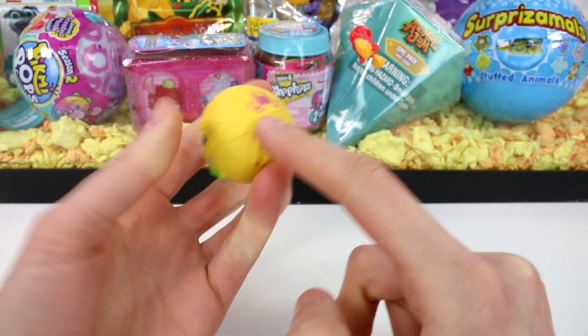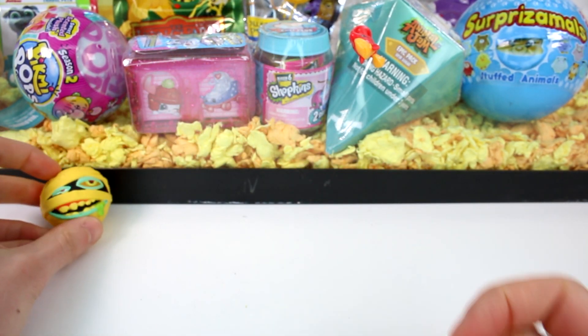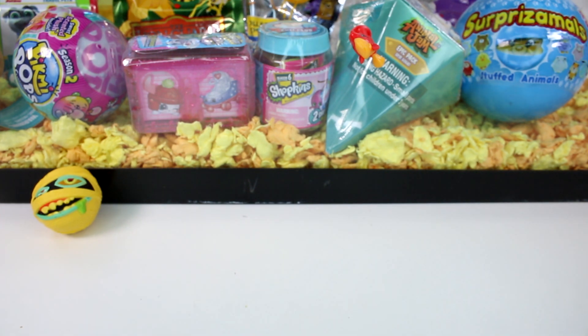There's even a stag beetle in there. Alright, let's check out what we have next.